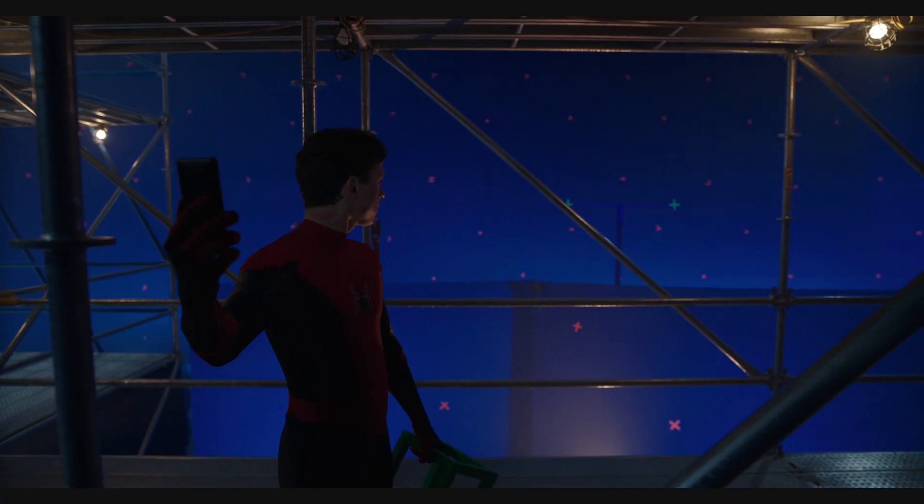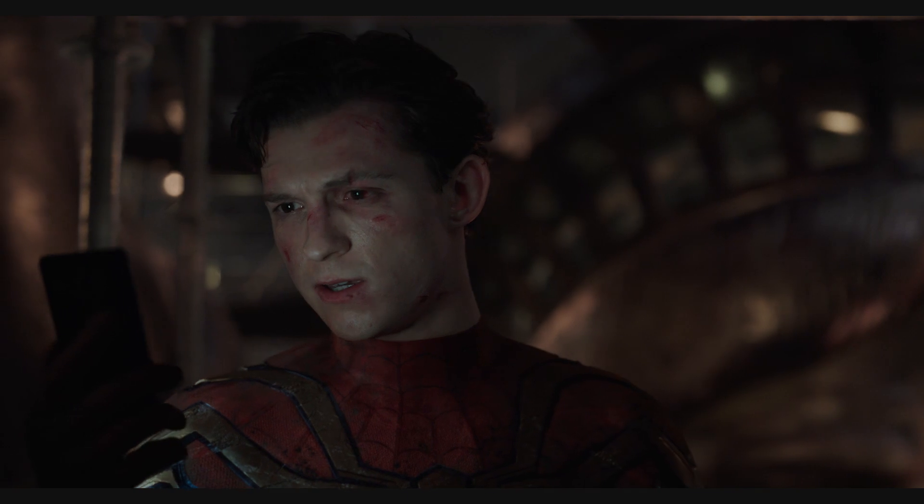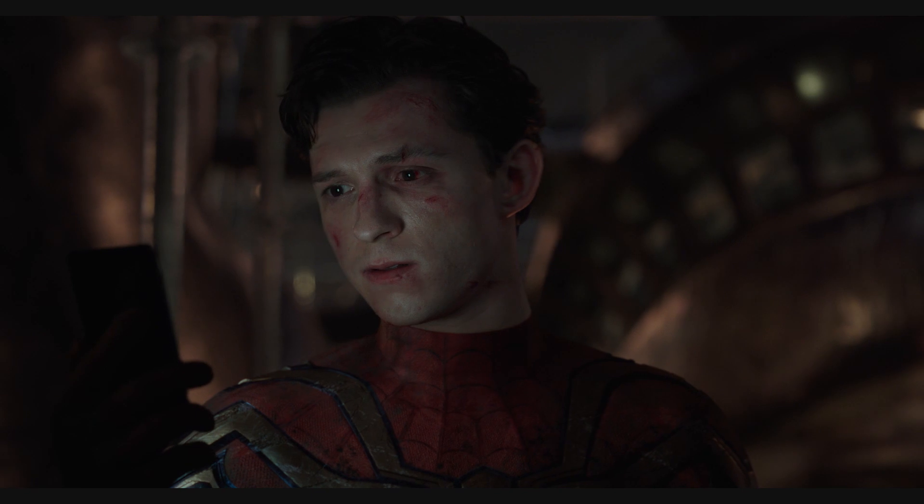Seamlessly combining the digital hybrid Spider-Man suit with photography captured on-set allowed for a unique character opportunity — something which couldn't have been captured on stage during principal photography.